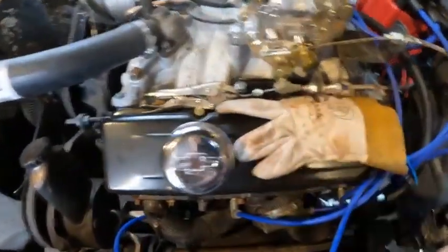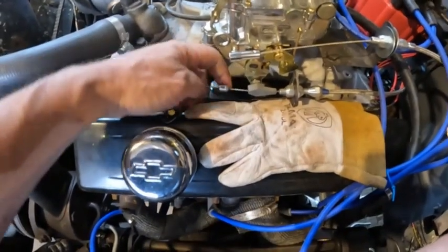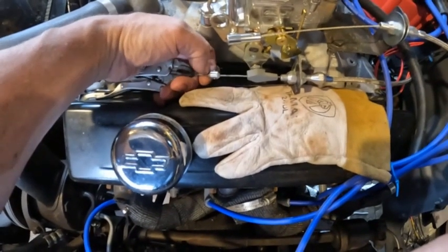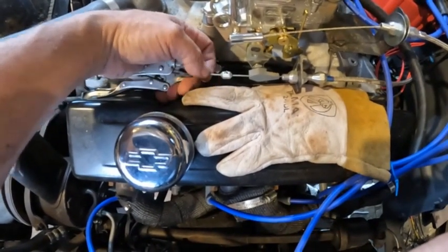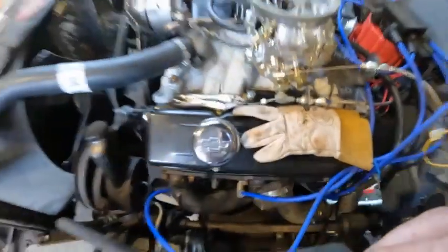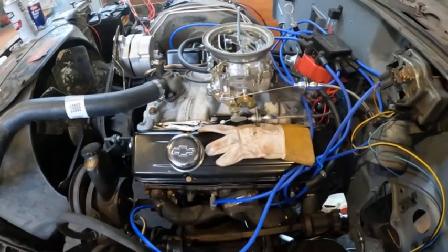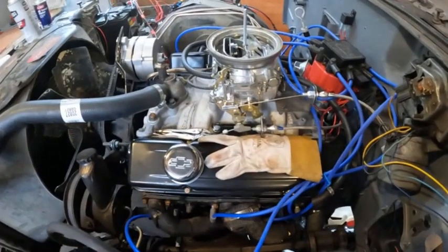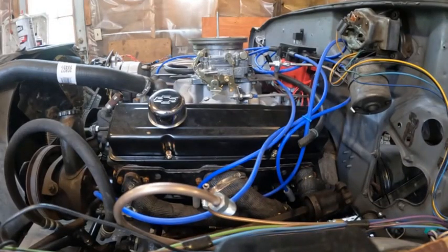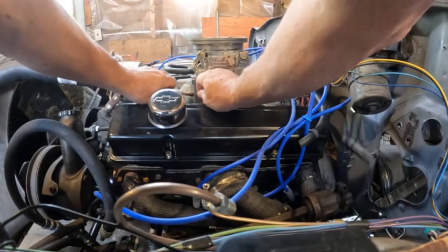Now the throttle has returned so I can work this more easily. You can see there's a black mark where I marked it with a marker. I'm putting it there, tightening it down — that'll be correct for full throttle. Then we'll find out about part throttle, as I said earlier.